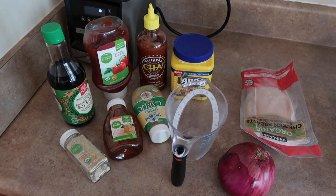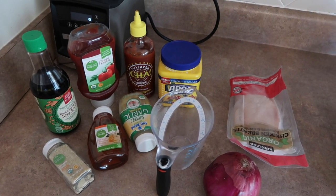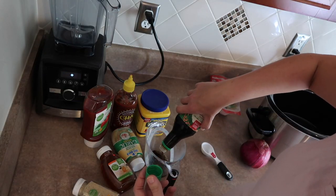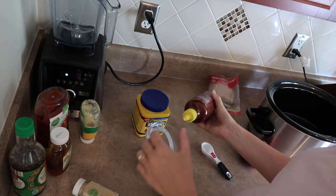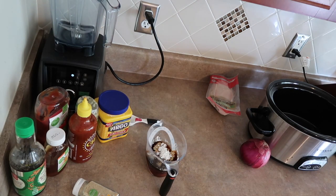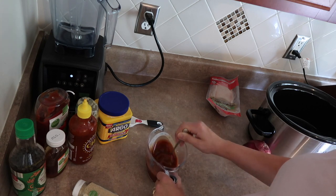This last recipe might be my favorite of the four. It's a newer recipe to our family — we tried it for the first time a few months ago and I've only made it a few times, but it is so yummy. It has a lot of yummy ingredients, and right here I'm just making the sauce. Then I'll add the chicken and the chopped-up onion, and pour the sauce over it.